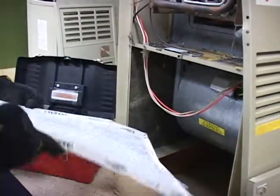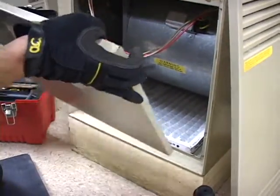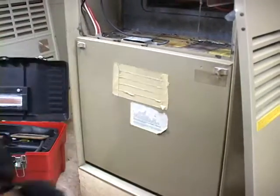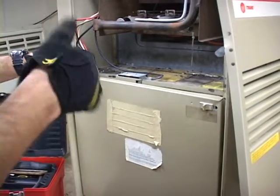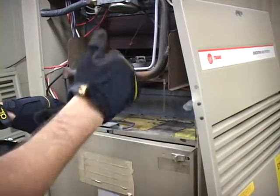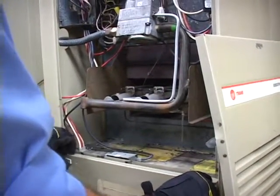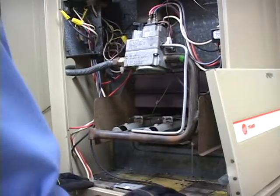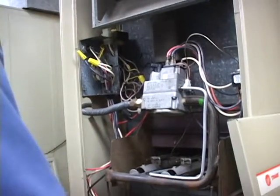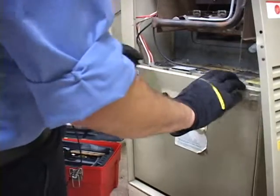We'll put the filter back in place with the arrow pointing up. The blower panel door has got to be installed properly and securely. If this panel door was loose, you've got powerful suction, and that can lead to products of combustion — basically from your burner flame — circulating back inside the customer's home. Those products can include carbon monoxide, which is an odorless, colorless gas. If exposed to it, it could lead to nausea, drowsiness, and even death. So we want to make sure the blower panel door is always nice and tight in place.